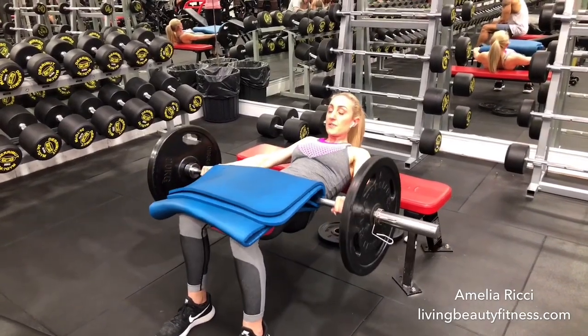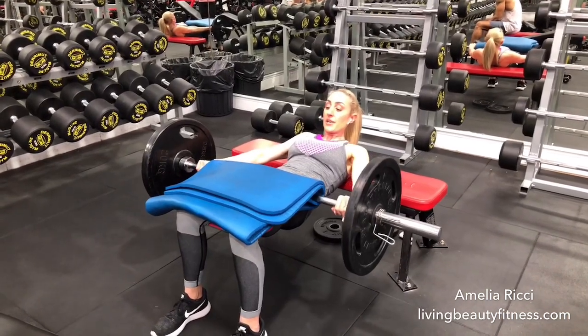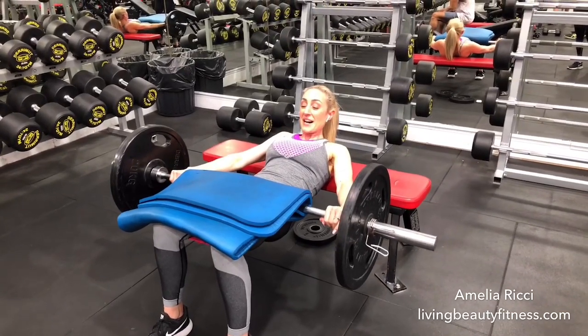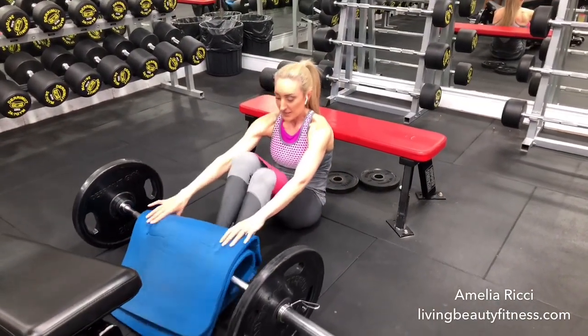Once you've finished your set of 15, we're going to do a 5-second hold at the top. One. Two. Lift it a little higher — engage. Three. Four. And five. Lowering down, slowly coming back to the floor.